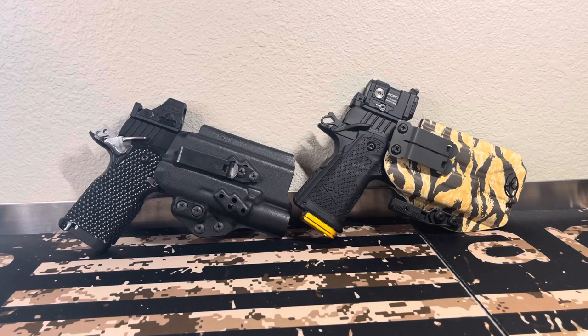Staccato C2 Duo vs. MPA DS9 Commander. This is the all-carry version. I've got detailed videos on both of these, so check those out.